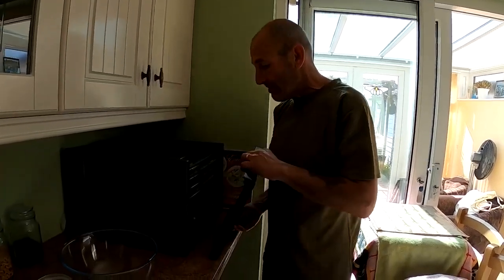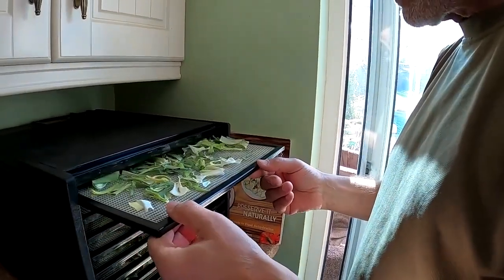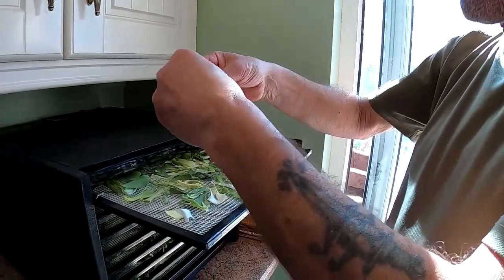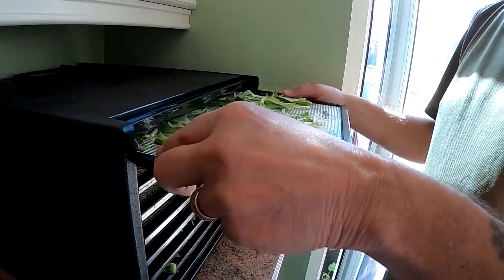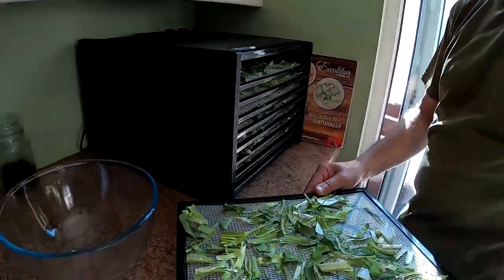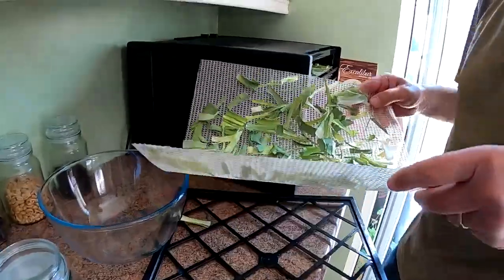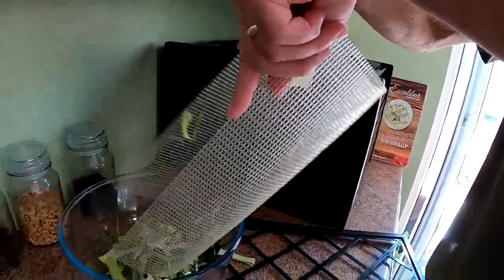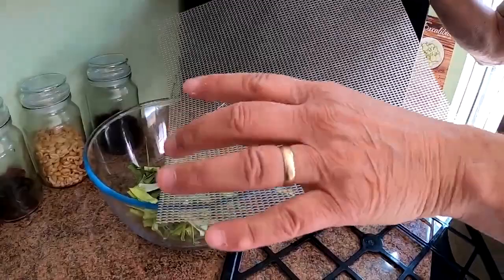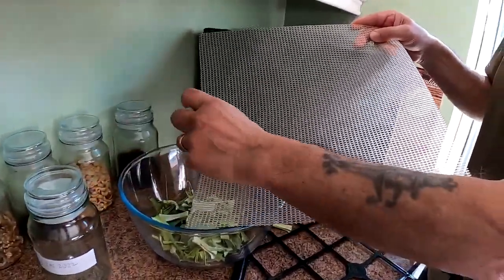After seven hours dehydrating, let's have a see how we've gone. And that is crispy dry. Take those out gently so they don't fall all over the place and get them into the jar — the bottle actually, not the jar. Well, we'll prepare the jar. Got a jar prepared.